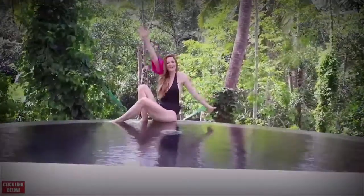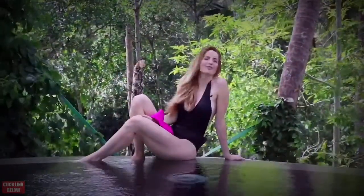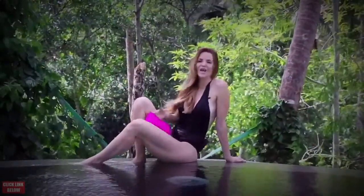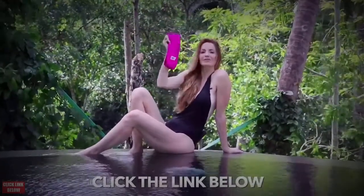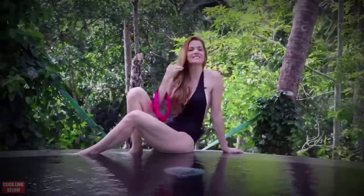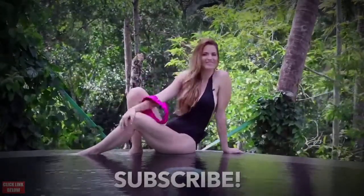Great work today on your ab challenge — loved to work out with you guys, so thank you for joining me today. Go ahead and grab your booty band by clicking the link below and you'll be able to get free workouts, a free diet plan, and also a community. If you'd like to see more workouts just like this, go ahead and hit subscribe and I'll see you on the next video.